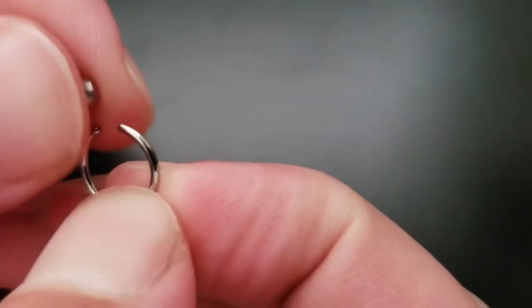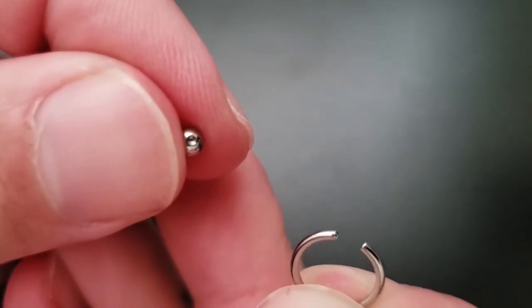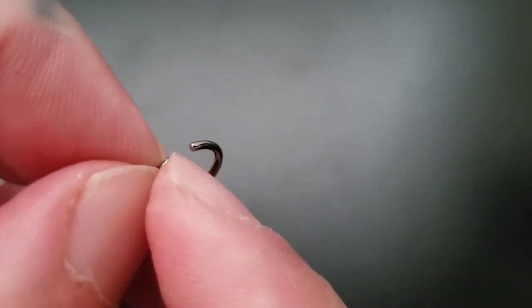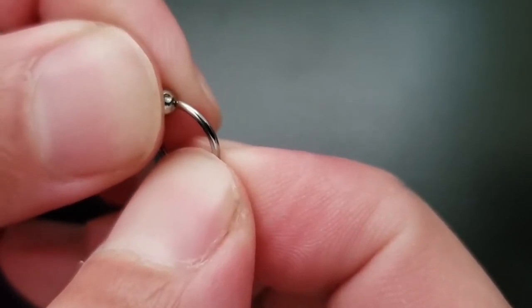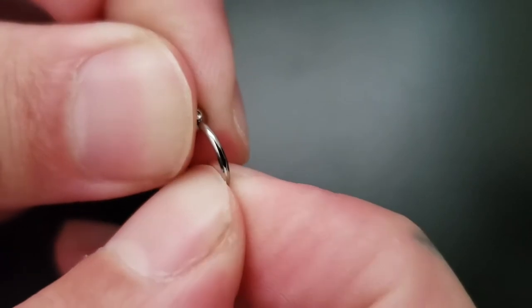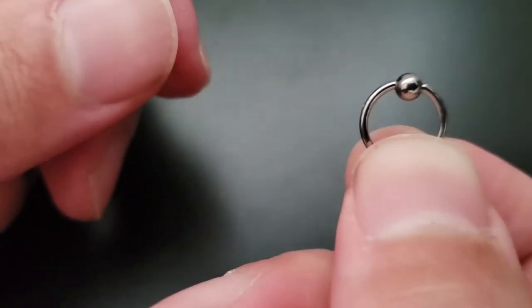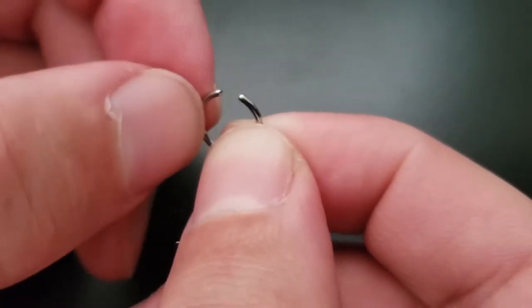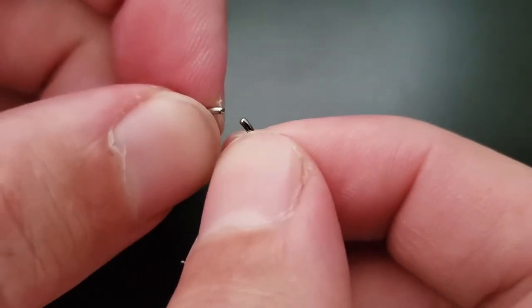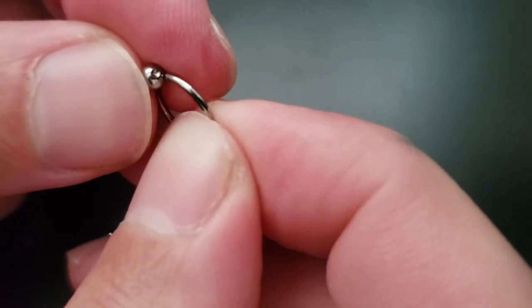The most common ring you might see is called a captive bead ring. It's got two little dimples and rounded edges. The trick is to put the dimple you can't see facing down, then guide the top one in and it pops into place nice and securely. These you don't really fuss with very much. If you really need to open it to get it into a piercing, you would torque it sideways — and I'll show you exactly what I mean by showing you a seam ring.